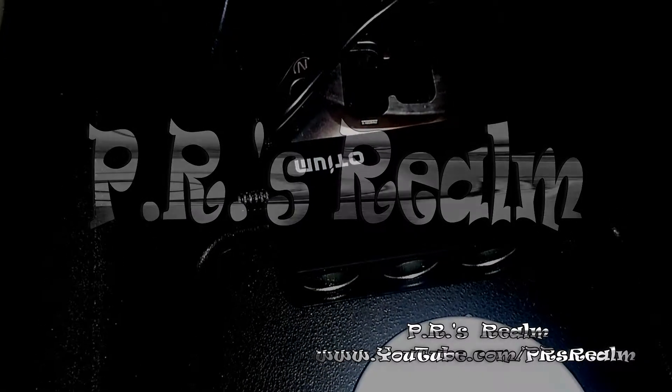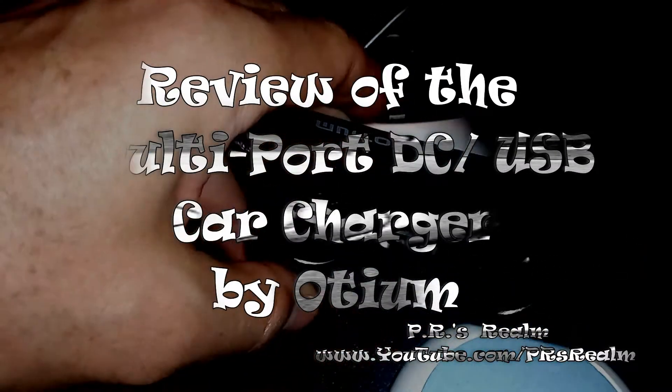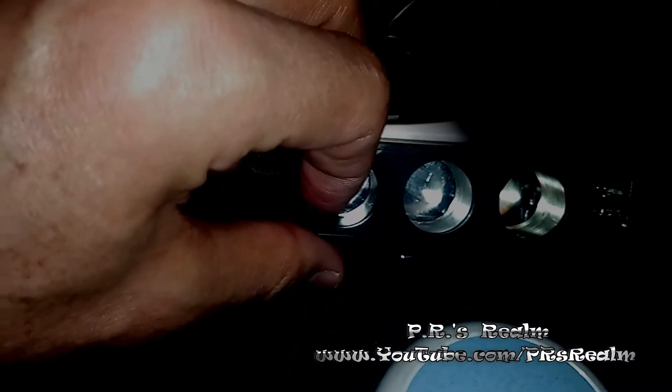Thanks for tuning in to PR's Realm. This review is going to be slightly different. As you can see, my settings are different — I'm sitting in my car right now. And that's because I'm going to review this device. Some of you probably already figured out what it's for. This is a charger — a charger for your car.